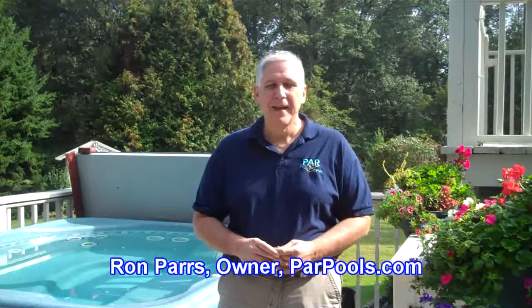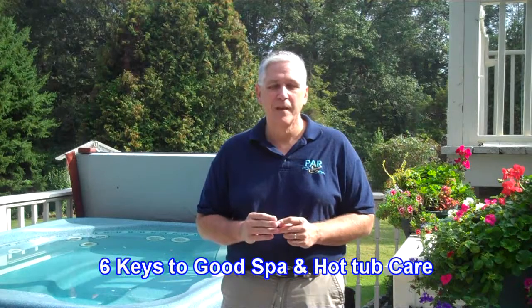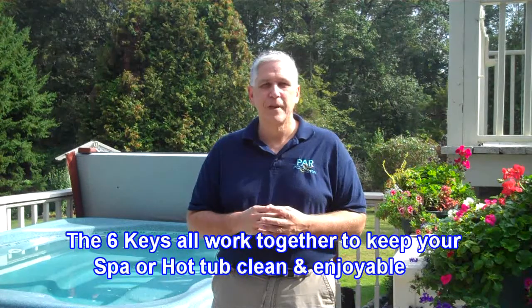Hi, I'm Ron Pars from parpools.com and today we're going to take a look at the six keys to good spa and hot tub water care. There are six basic keys to take care of your spa or hot tub. Just like in a swimming pool's care, they work synergistically — they work with each other, not independently. When you perform these six keys, you're going to have a clean, nice-to-use spa that's easy to take care of. They only take about 10 to 15 minutes per week to perform.